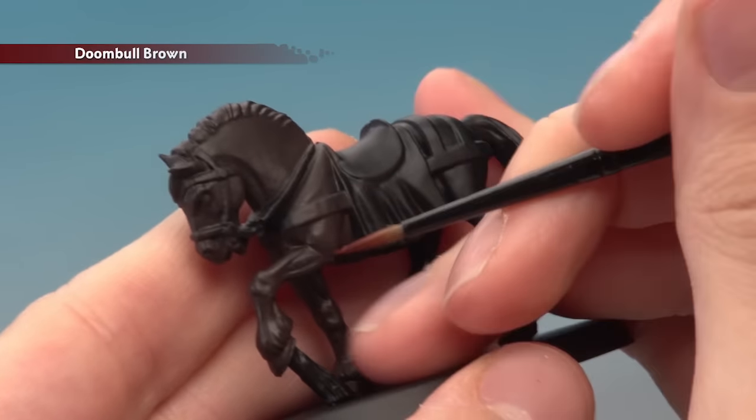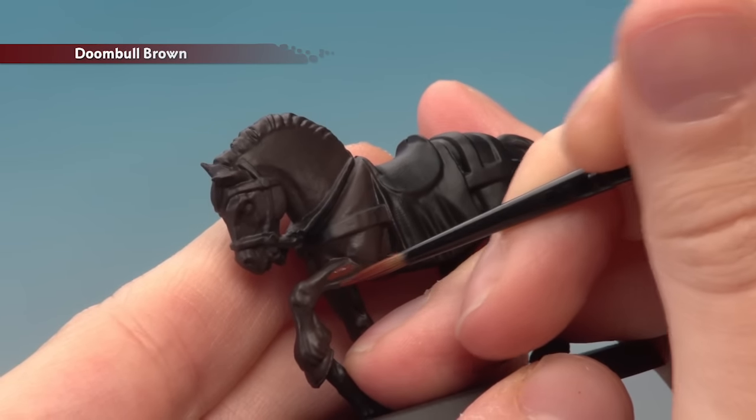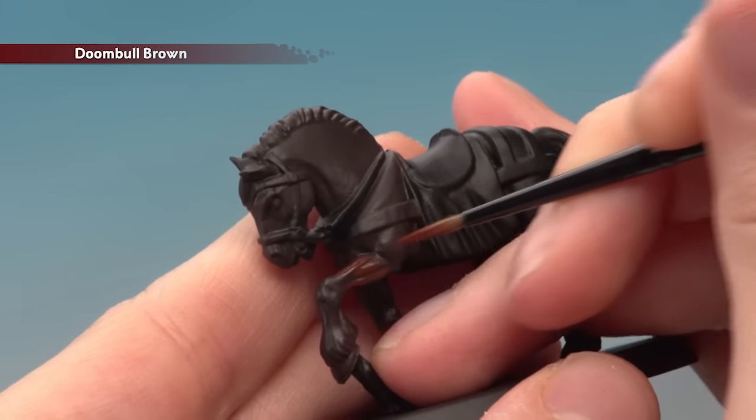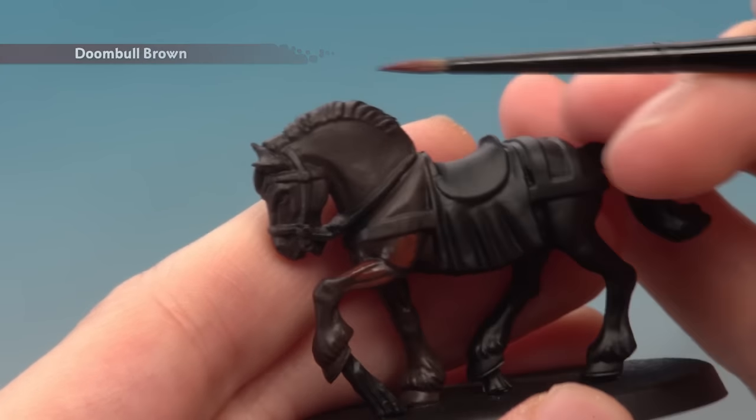Next, apply a layer of Doombull Brown using a medium layer brush. What you're looking to do is paint the flatter areas and still leave Rhinox Hide showing in the recessed parts. You can see on this leg here how I'm following along the muscle just to build up that highlight. Now do the exact same thing on the mane and the tail.